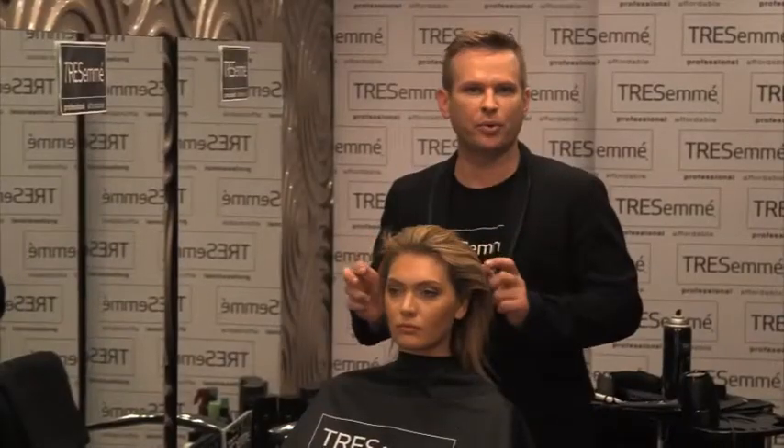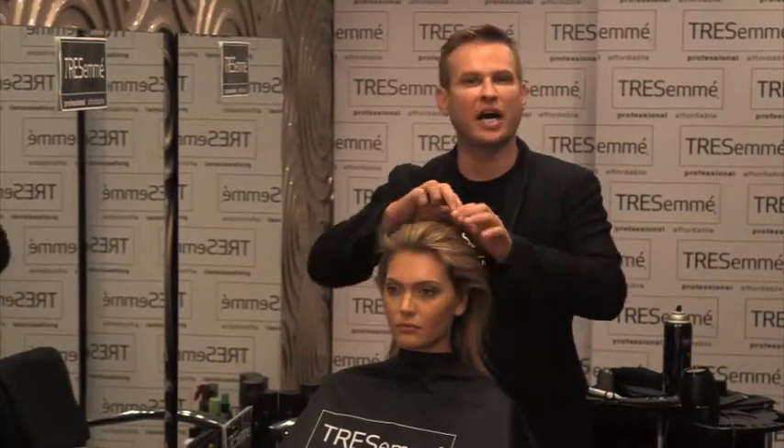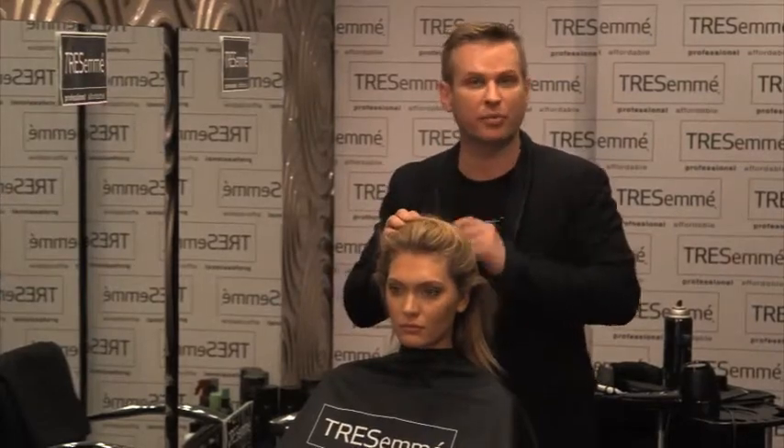When you want to do the sports braid, always make sure that you blow dry the hairline of your hair to create that nice smoothness, and do it towards the middle of your head because that's the direction of the braid.